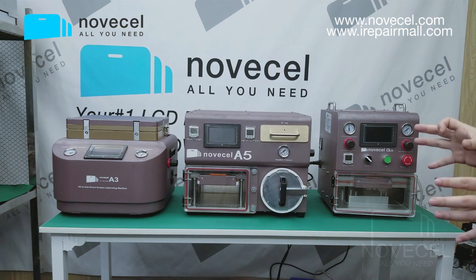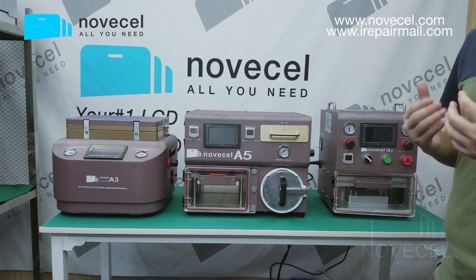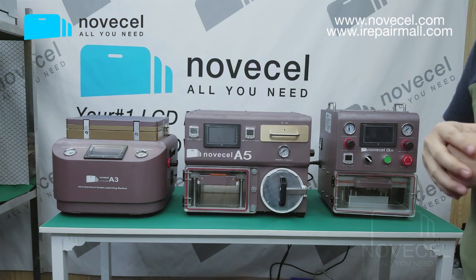So this one is flat only, this one is flat and edge, and this one is flat, edge, and tablets — like level one, level two, level three. That's the difference between the three machines. I hope I've explained it well.